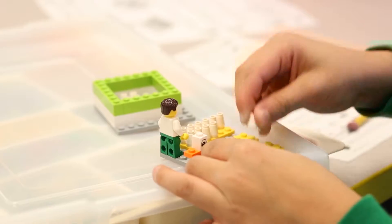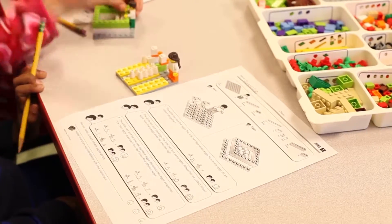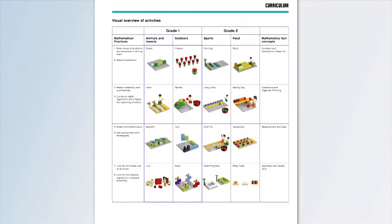The More to Math curriculum pack follows Max and Mia as they set out to solve problems within four real-life themes. First grade themes include animals and insects and outdoors, while second grade themes are focused on sports and food.